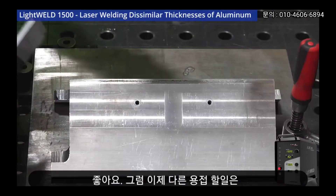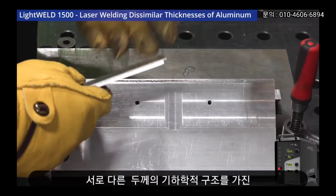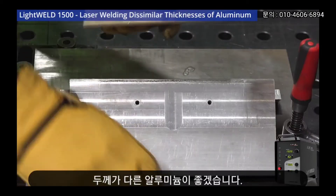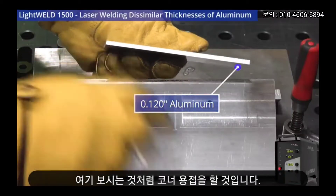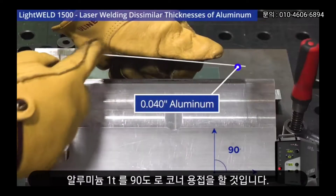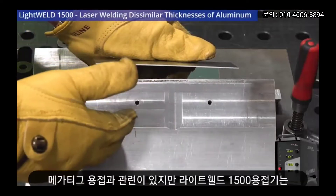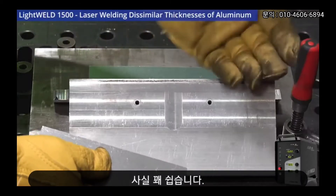What we're going to do next is take dissimilar thicknesses with a different geometry and a different metal — we're going to be using aluminum. We'll use a 120 thou piece of aluminum and corner weld that to a 40 thou piece of aluminum. By default that's a very difficult weld to do with MIG or TIG, but with the LightWeld 1500 it's actually pretty easy.